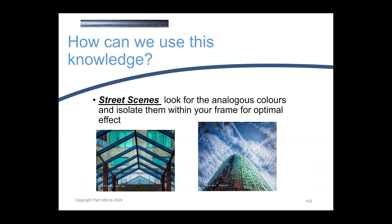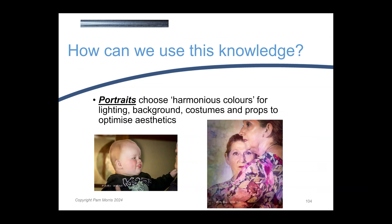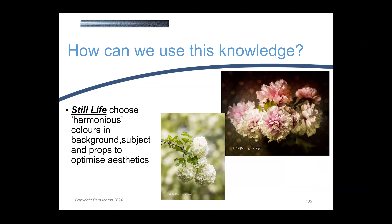We often see harmonious colours in street scenes — we just have to learn to isolate them. When doing portraits, you can choose your backgrounds, props, and lighting to give you these harmonious colours. And when doing still life, the same applies — frame up where you've got those colours. For example, I was photographing my snowball tree yesterday. I could have chosen to shoot it against the blue sky, or against the rest of the garden with spring blossoms and pinks, but instead I positioned the camera to get the other snowball tree in the background so it would have a harmonious set of colours.